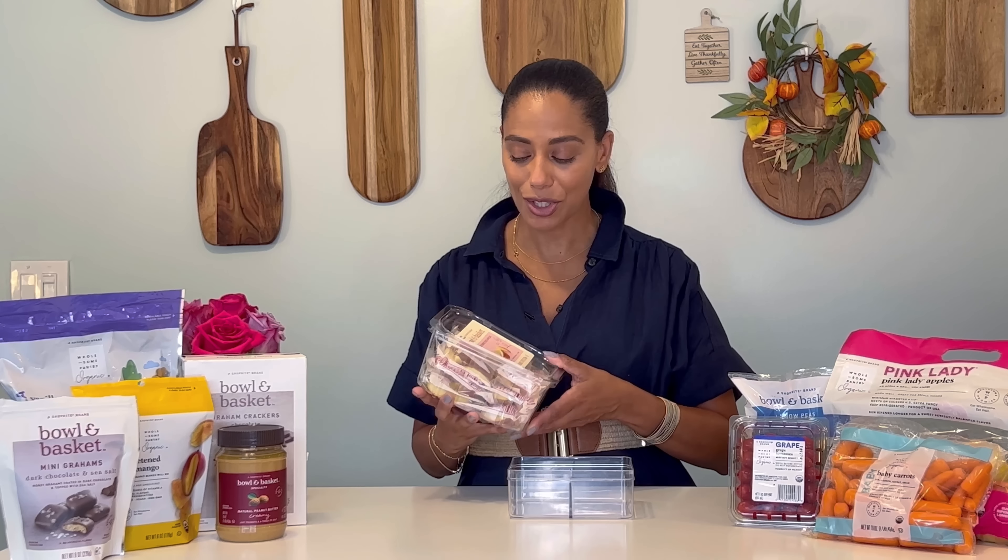For the little ones, or anyone who likes to have a pre-sliced apple for lunch, I like finding the Bowl and Basket pre-packaged sliced red apples or green, and that makes it an easy way to get their apples into the lunch without getting brown. And those are a few of my favorite ideas for a sweet and savory lunch for the back to school season.